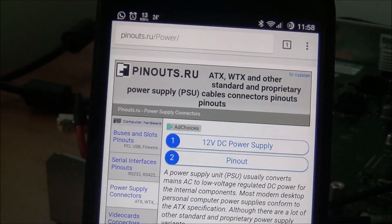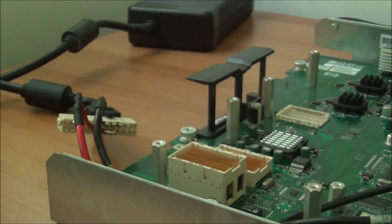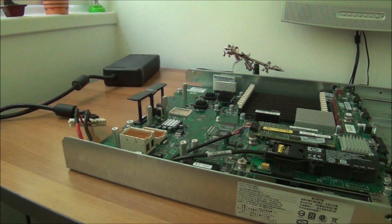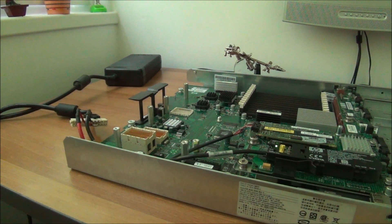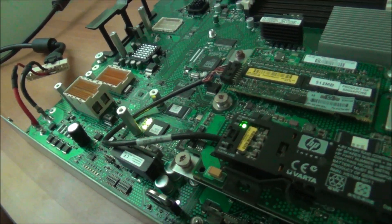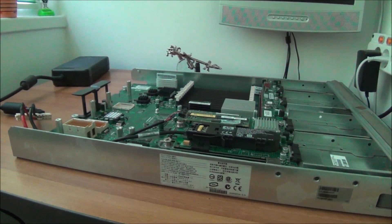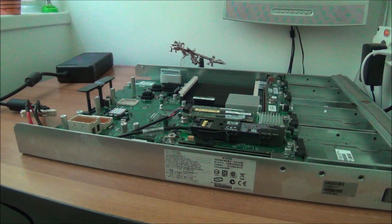I'm going to put that site in the description of the video. At this point I zoomed out, turned this thing around, and gave it a quick burst of power to see if anything happens — I still don't have memory and CPUs in. We have some LEDs lit up, so I'm going to start putting memory and CPUs back in because I don't want to work on it much more unless I see signs of real life like powering on.